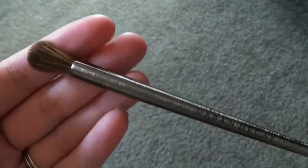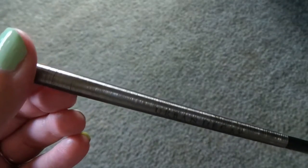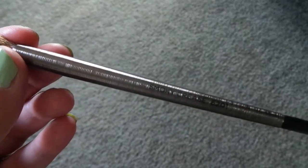The next brush is the smoky crease — E201 — and this one retails for $26. I love brushes like this, I love bigger blending brushes. I have a Hello Kitty blending brush that I absolutely love and use for everything, and it's exactly shaped like this. I haven't found any other brushes similar to it, so I'm excited to try this one out.